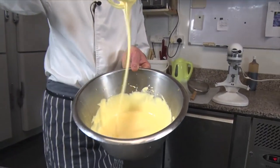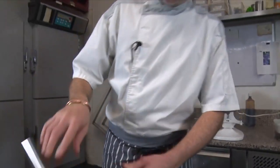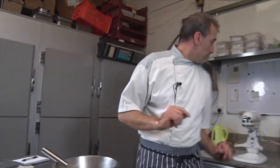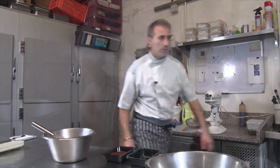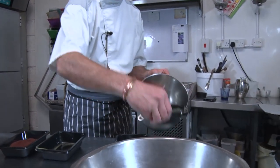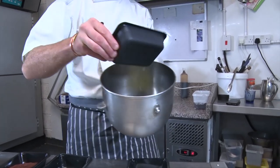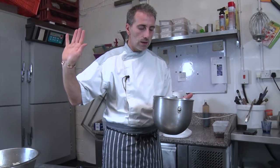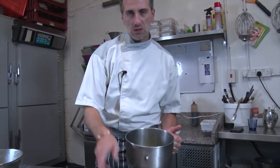We want a very light consistency. Now we need a bowl — we're gonna put 300 grams of egg whites into a very clean bowl. Because we're gonna whip a meringue, you have to make sure that your bowl is greaseless and very clean, otherwise it'll never whip.